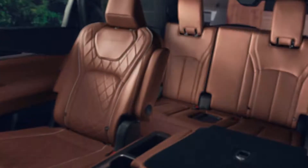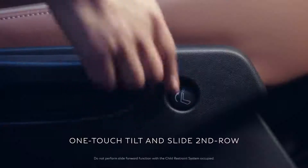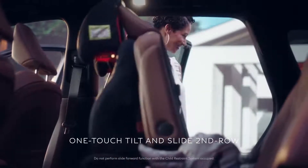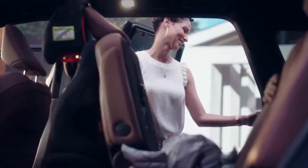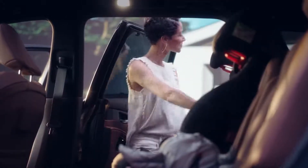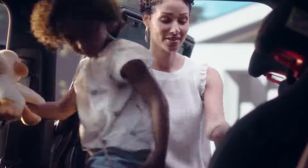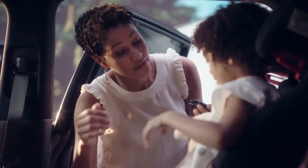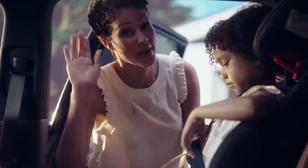The first luxury SUV built for our family. Even getting in is elegant with the right amount of space. Three rows — with a second-row seat you can slide forward, even with a child seat in place, and one hand.